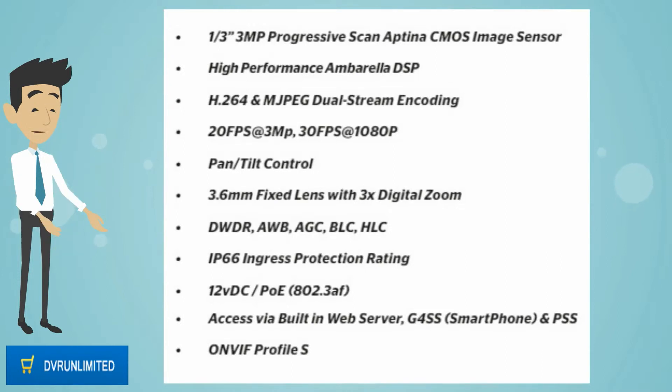Pan tilt control, 3.6mm fixed lens with 3x digital zoom, DWDR, DNR, AGC, BLC, HLC.